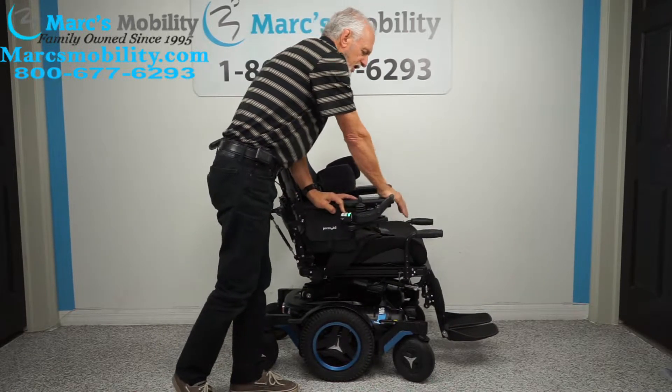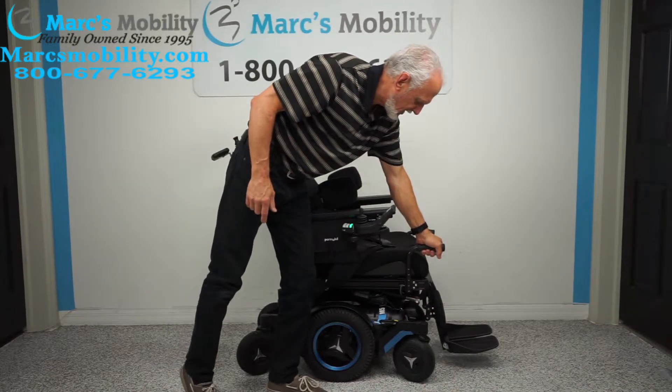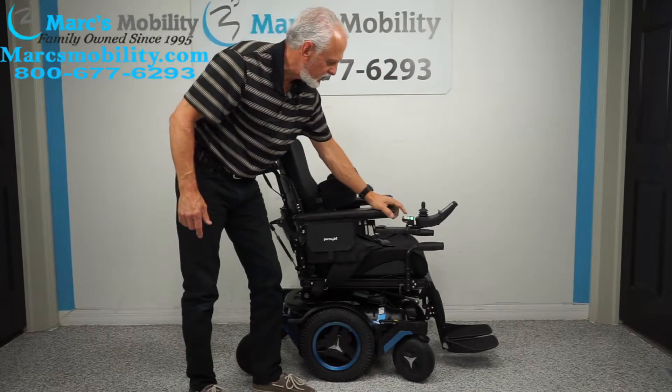The swing-away is also really useful when you leave the chair — you're not pushing on the joystick and you can push off the arms. This chair has push bars, so when you leave the chair you can use these to push off. There's one on each side.